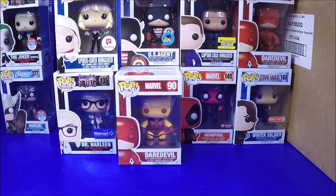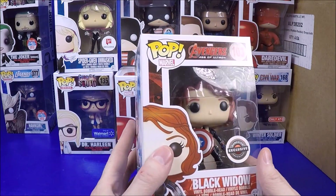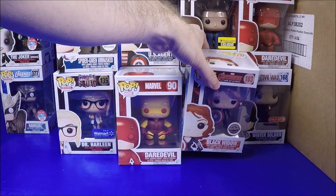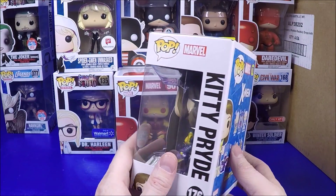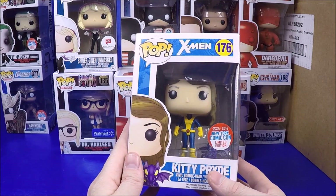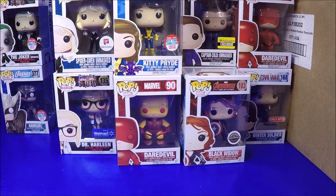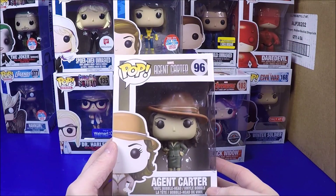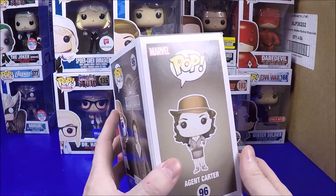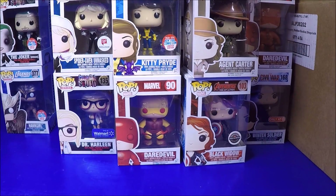Next we got Black Widow, the GameStop exclusive - I think I have this one, but it's cool to get exclusives for $7. Next we have Kitty Pryde Comic-Con exclusive - this was $15 plus tax if you bought it from the store, so $7 is awesome. I have her already but still, seven dollars is awesome. And the last was the sepia tone - I believe this was an Amazon exclusive and it's like $15-18 online, so getting it for $7 is great.